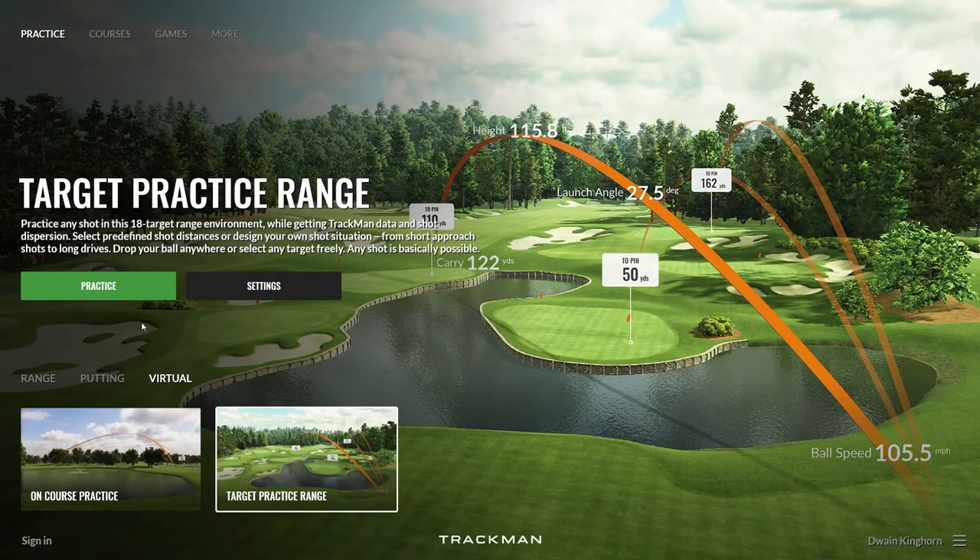The target practice range is a great way to work on all elements of your game, including wedge play. Simply go to the practice link and virtual, select the target practice range, and practice.